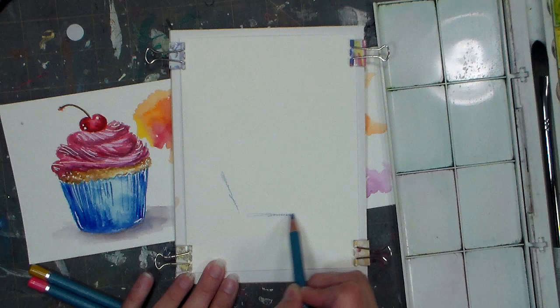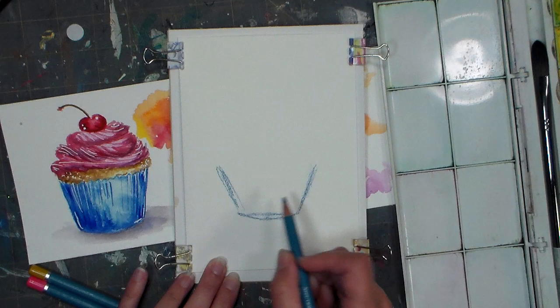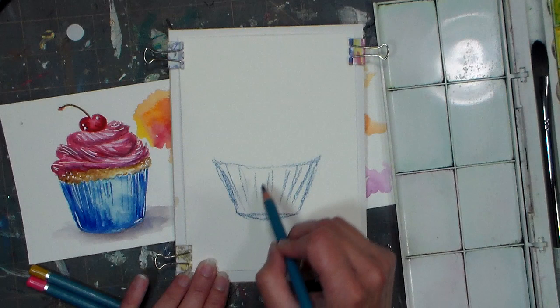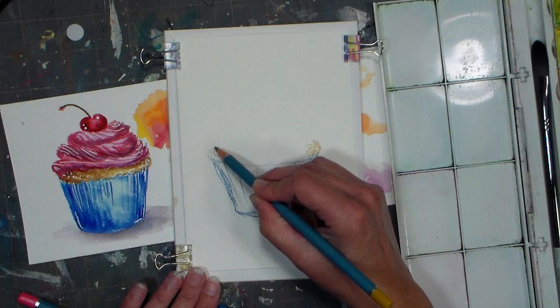I'm starting with kind of a trapezoid shape — two slanted lines, a flat line across the bottom, which I will then curve out. Apologize for that noise; it is a holiday weekend here with lots of noise in my home. Notice these lines are going parallel to the edges, and when we get to the center they're going up and down. Now we're gonna put our cupcake sponge in with just a little scribbly line to signify that.